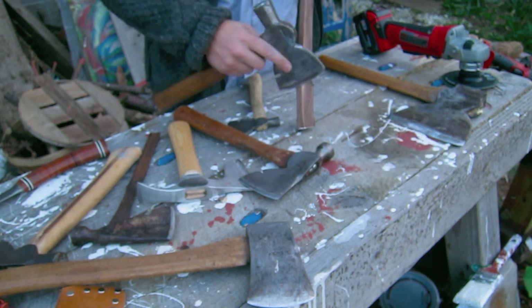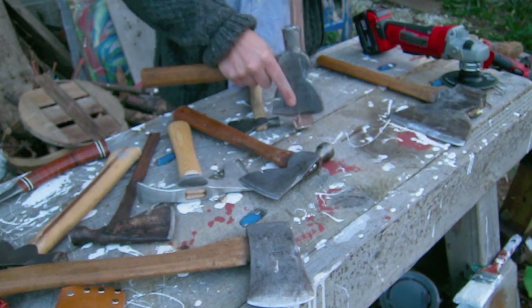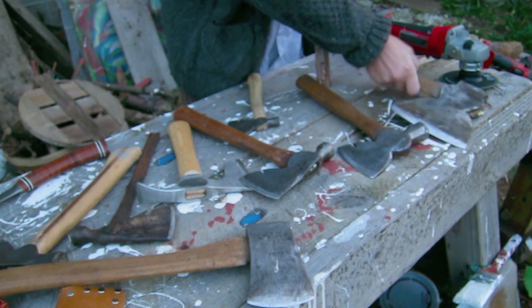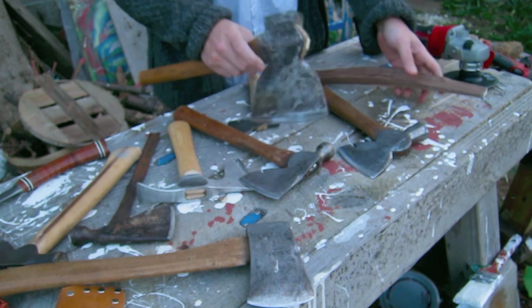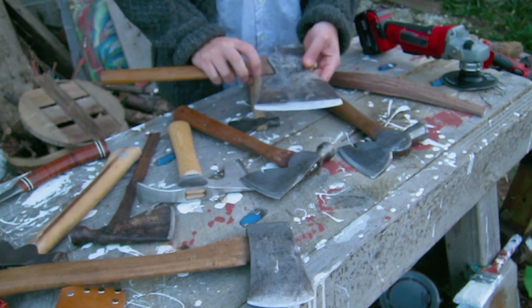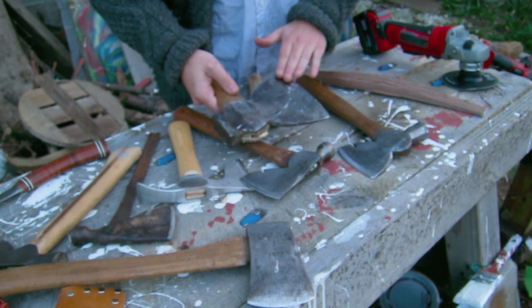This one's a little heavier and a little bit older — I'm not really sure what the brand is, but it's got a nice weight behind it. I just recently got this one, which is a hewing hatchet. These are made specifically for going on the side, so they're going to be completely flat on one side.